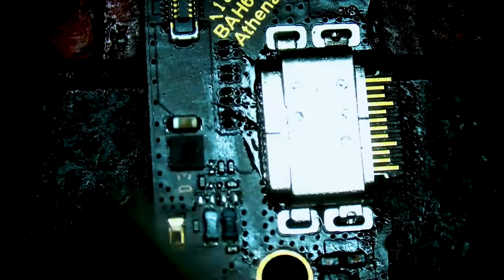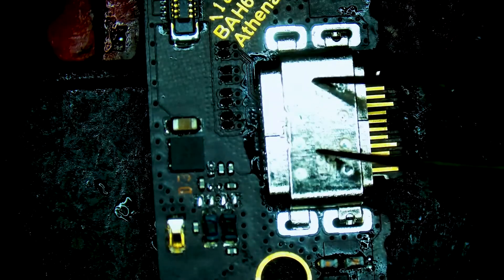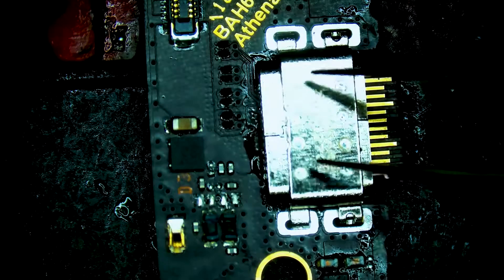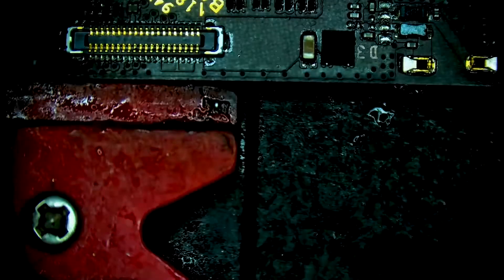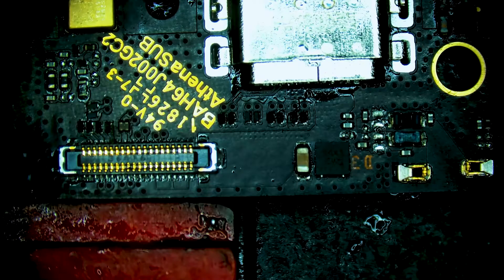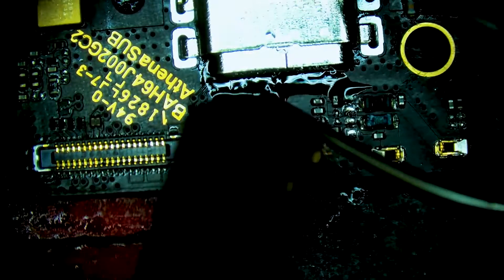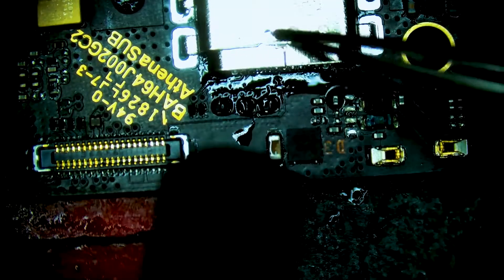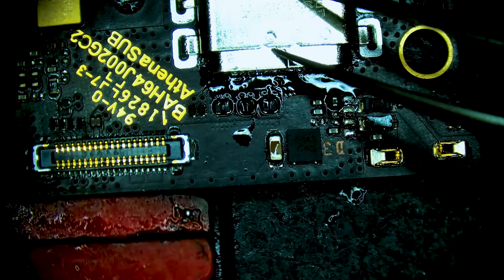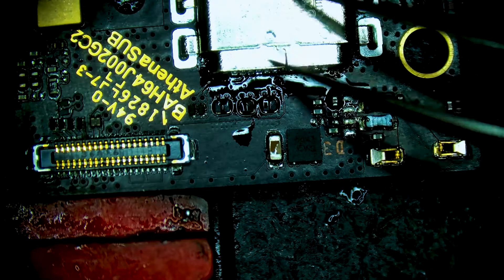I just saw the solder liquify and the port is now solid. We'll lift it and reorientate the port. Heat it once more, add a little more flux, tap it into place, and let it float in. Hold it down for a second while the solder solidifies. It's all done.